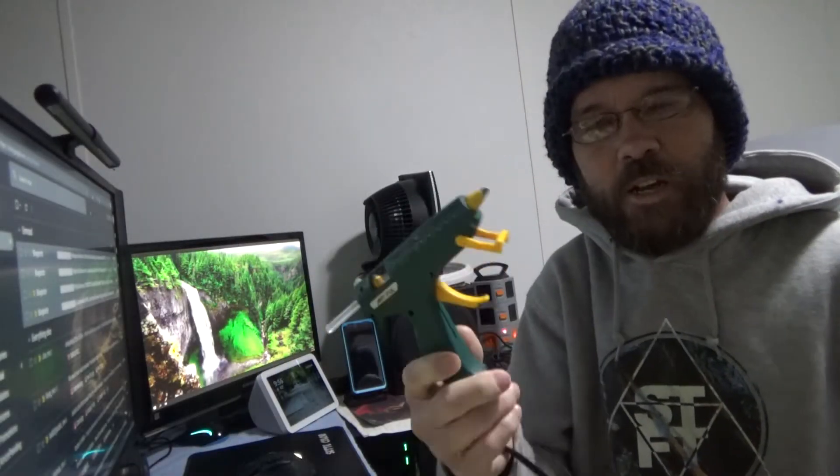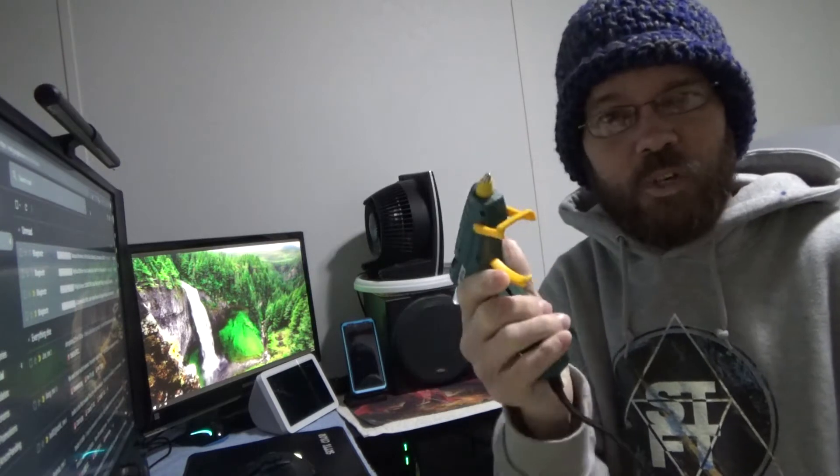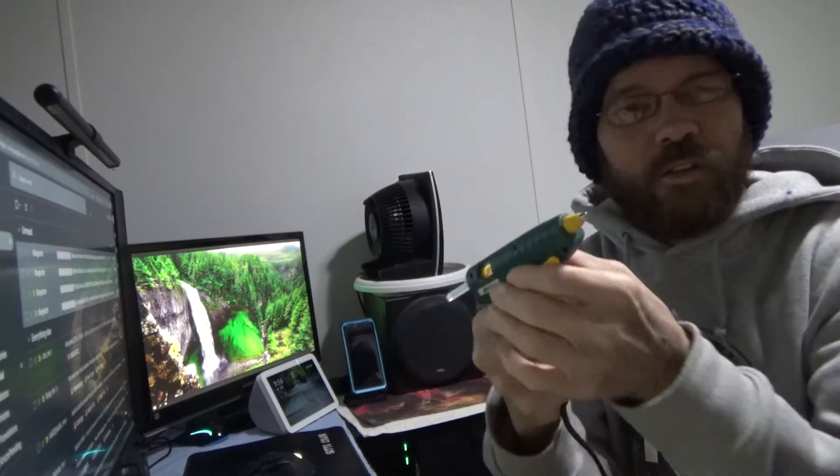So as stated, we're taking a look at a hot glue gun. The trigger on this is really easy to pull, which is really nice — some are not so much. It has a little flip-out sort of kickstand so you can hold it up so that it can cool.